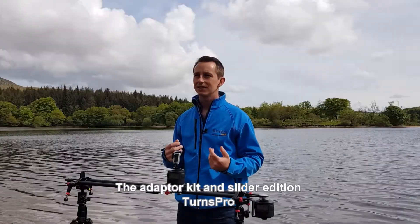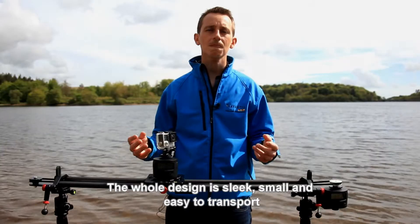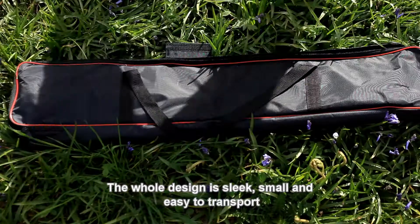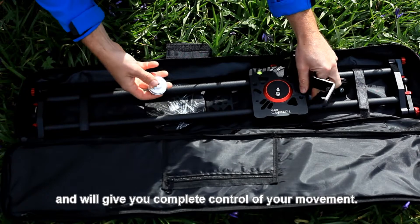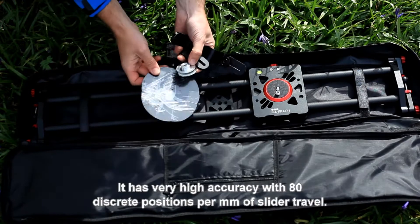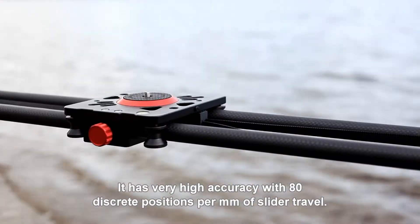The adapter kit and slider edition TurnsPro allows you to create real-time or time-lapse linear footage. The whole design is sleek, small, easy to transport with a quick set-up time and will give you complete control of your movement. It has very high accuracy with 80 discrete positions per millimetre of slider travel.